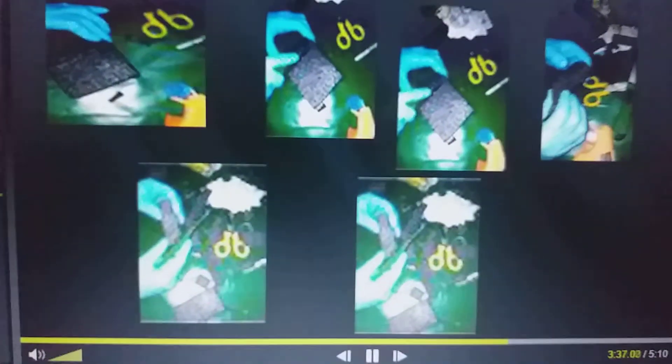Esta la vamos a adherir a los extremos laterales del recipiente grande de gel, de esta forma. Luego cogemos la espuma y vamos a dividirla en 4 pedazos del mismo tamaño, en más o menos 3 centímetros de ancho, aproximadamente.